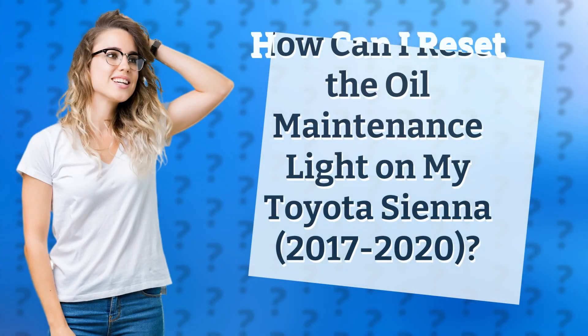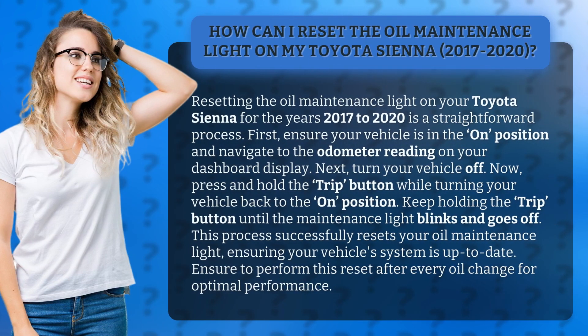How can I reset the oil maintenance light on my Toyota Sienna 2017-2020? Resetting the oil maintenance light on your Toyota Sienna for the years 2017-2020 is a straightforward process.